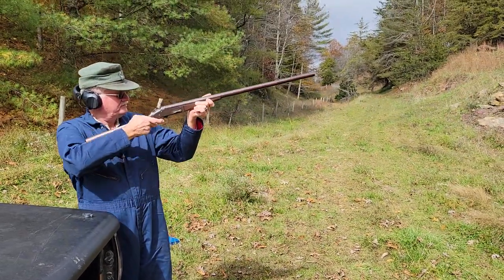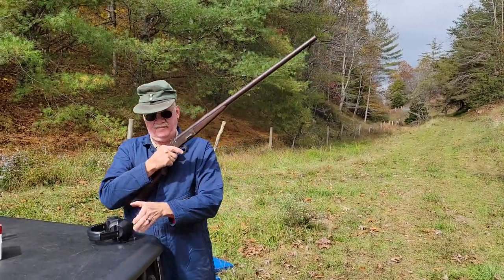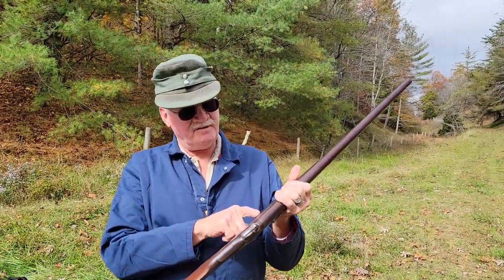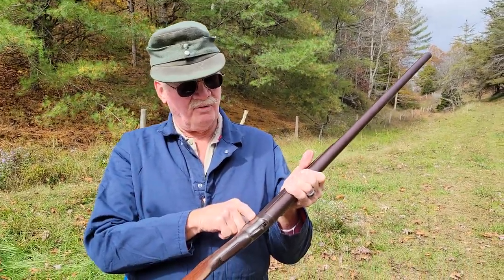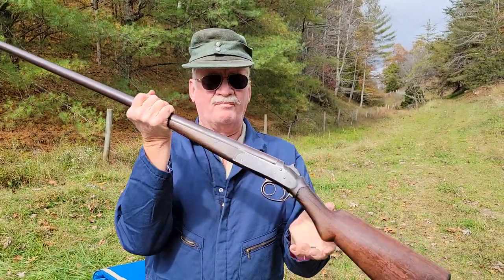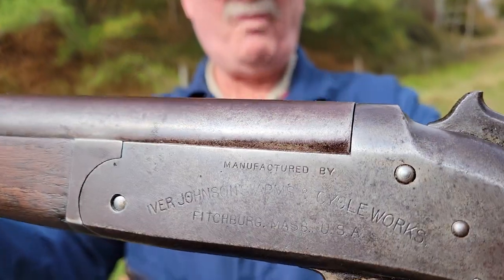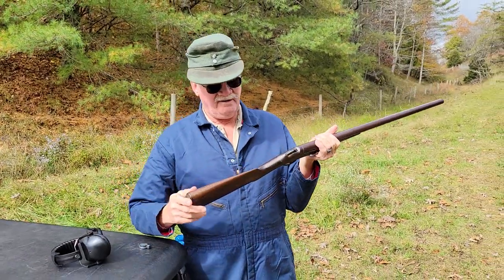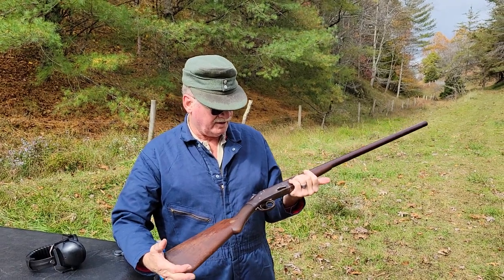What we have here is an Iver Johnson Arms and Cycle Works — we'll try and look at that mark, maybe we can get that to come out. It's a nice, pretty mark. This is probably a Champion model. There's not a lot of books on this kind of thing, not a lot of research.